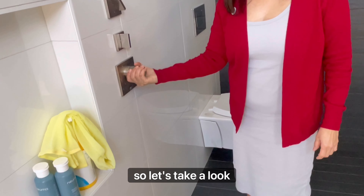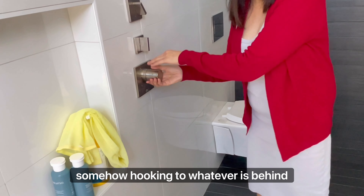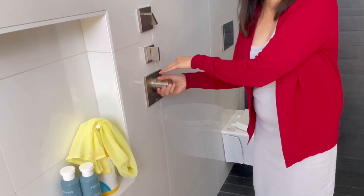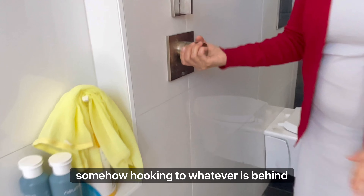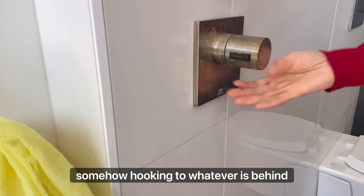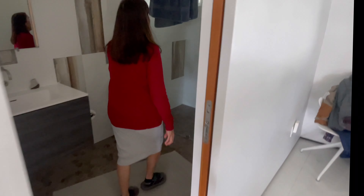I just need the temperature gauge — it's not somehow hooking to whatever's behind here. So open that up and fix the plumbing. It's always just one — no hot and cold. So you're taking cold showers in here? No, hot showers — it's stalling hot. So that's not good, that needs to be fixed.